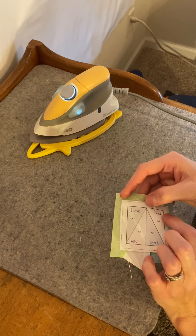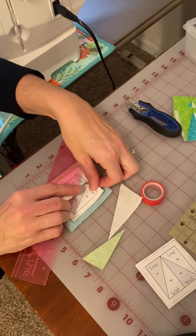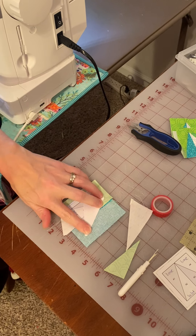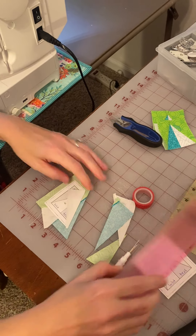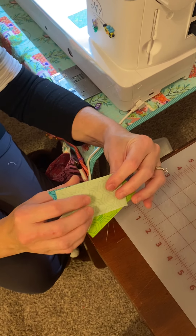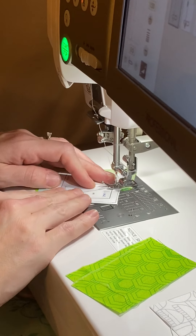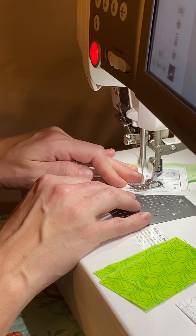Now press it. Then we're going to add piece four, which is lime. Same thing all over again. Loosen up your paper so it's not in the way, fold on the line between piece three and four, cut with your ruler or postcard, add your fabric, flip, and stitch. We're just going to do that over and over again: fold, cut, flip, and stitch — and don't forget to press before you start again.